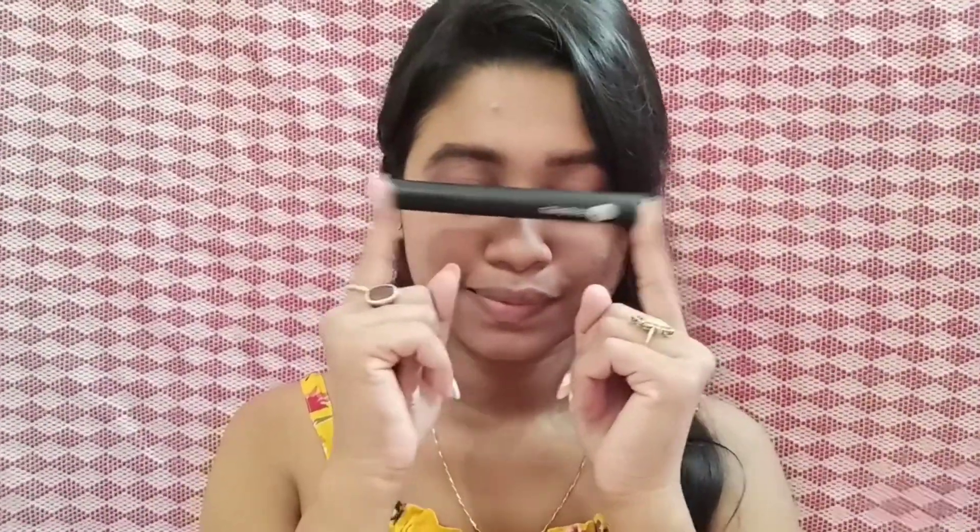This is a very important step — it is to curl your lashes. After that, I will apply mascara. I am using Sugar mascara, and I will share some tricks at the end of the video. If you are a kajal person, you can apply kajal too.